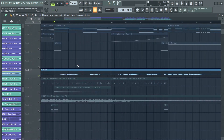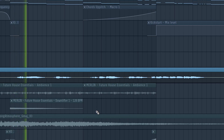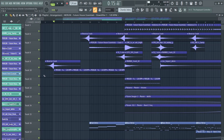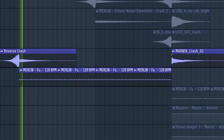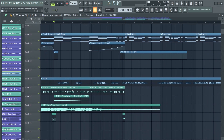Next I added a vocal from a remix contest, which is pretty cool. Together with some effects like a downlifter, a crash, and a drum loop, the first verse is pretty much done.